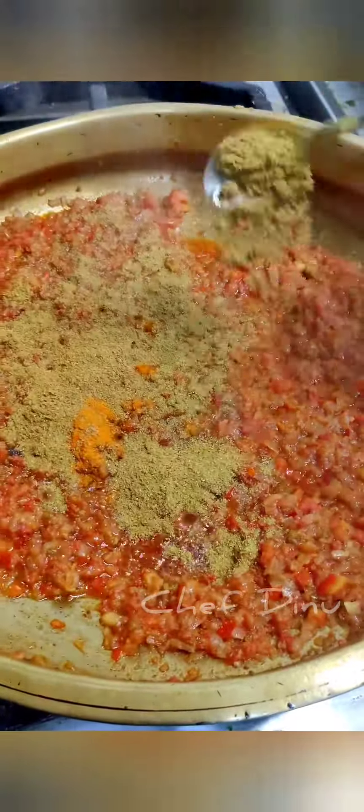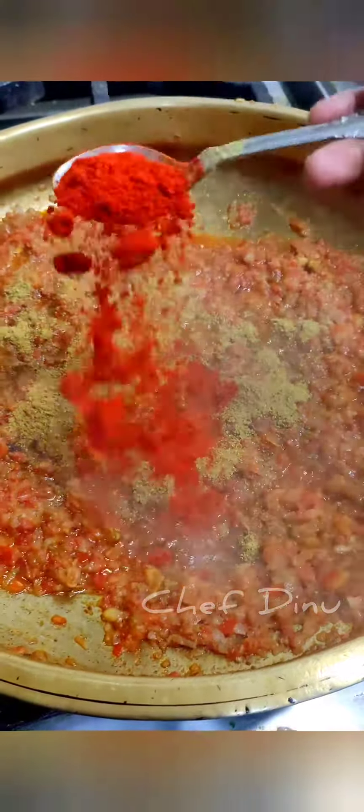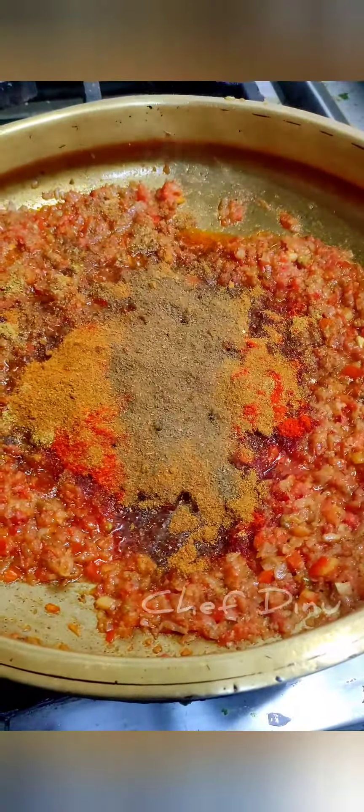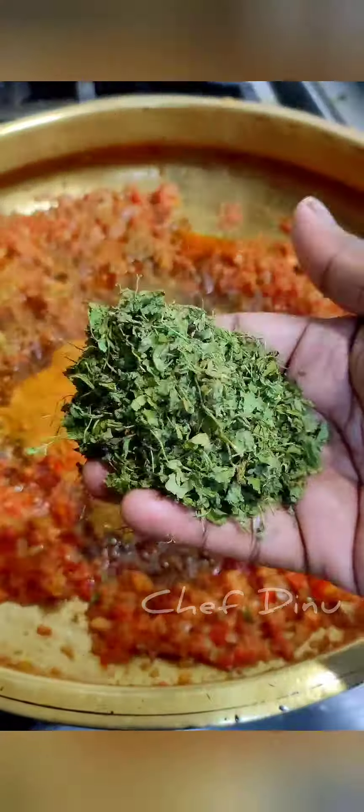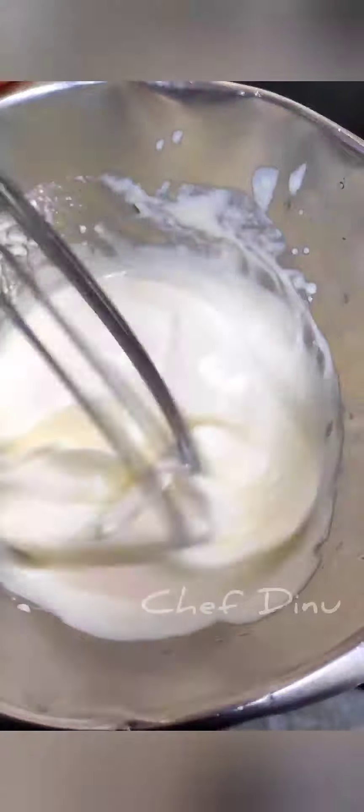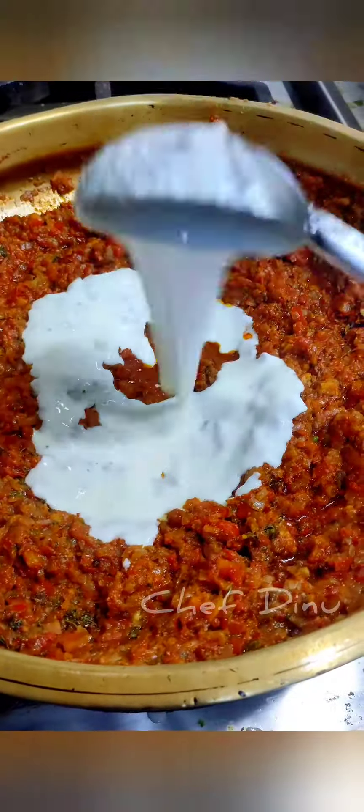Pour some julienned solid meat. We need some chia powder. This is good — then you can bake it.